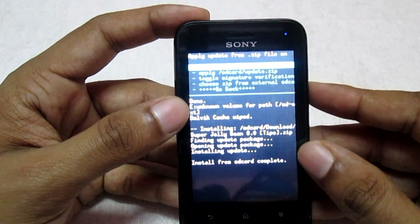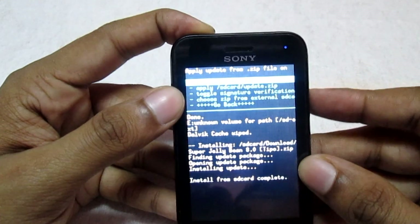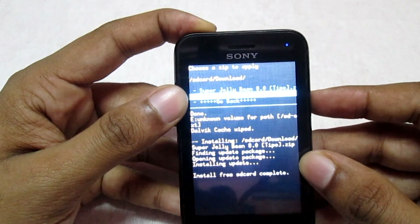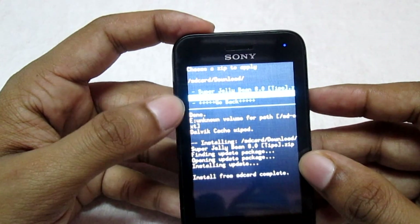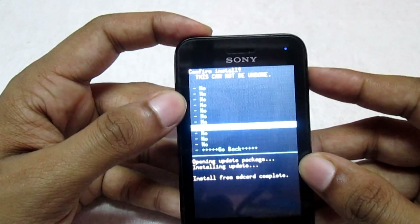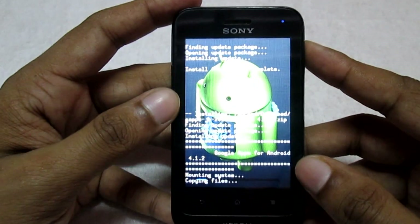Okay, and it's done. Now we will flash the GApps file. Select 'Choose Zip from SD Card' again, go to the download folder, and select the GApps file. Select 'Yes' and wait for the file to flash completely.